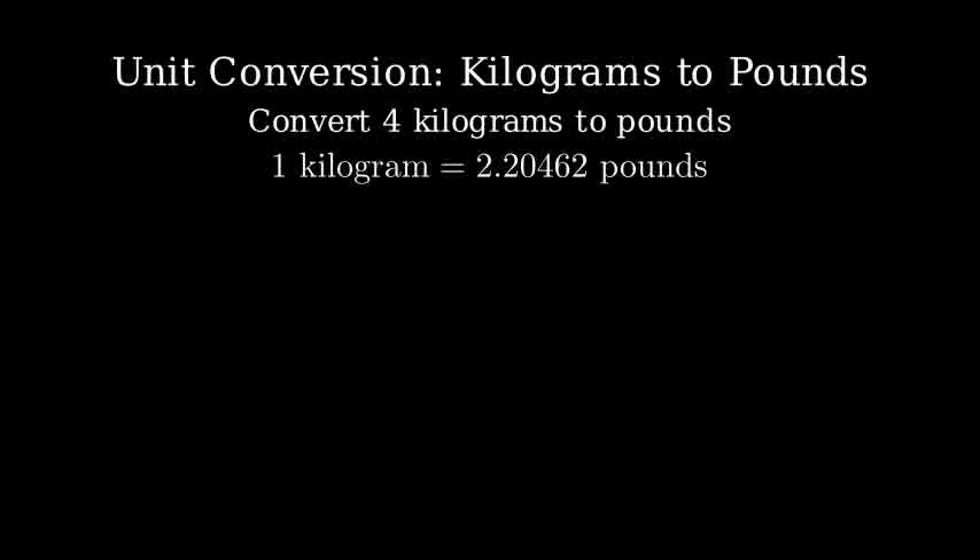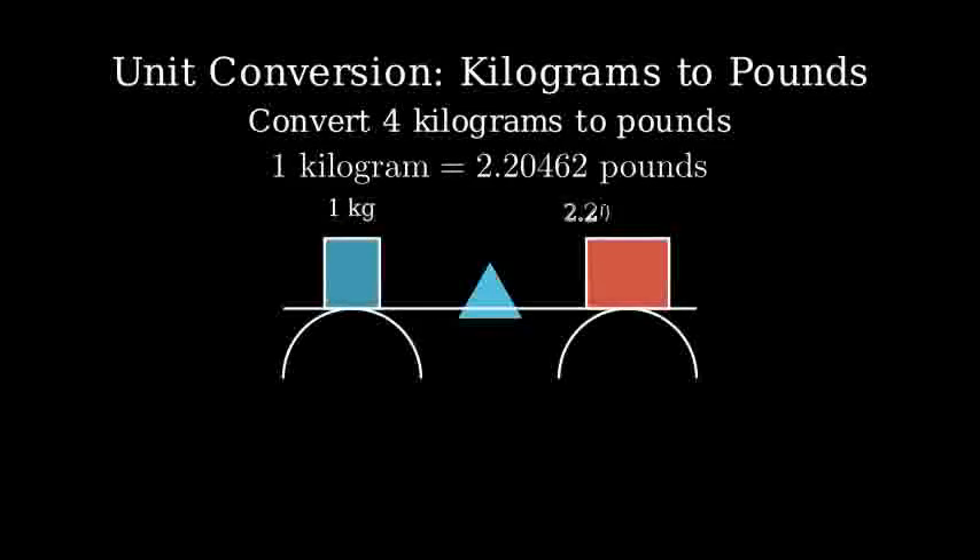Let's learn how to convert units using dimensional analysis. In this example, we'll convert 4 kilograms to pounds. The key to unit conversion is using conversion factors. We know that 1 kilogram equals 2.20462 pounds. Let's visualize this with a scale.